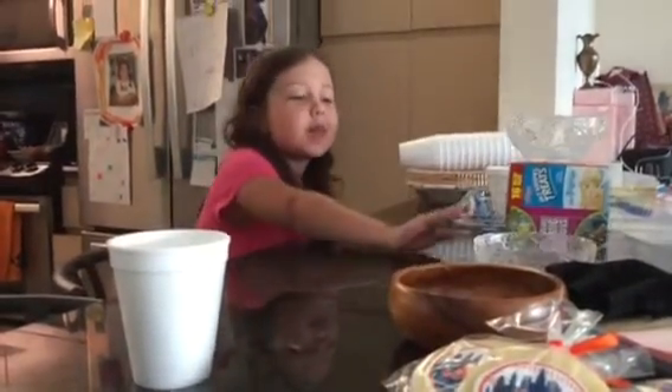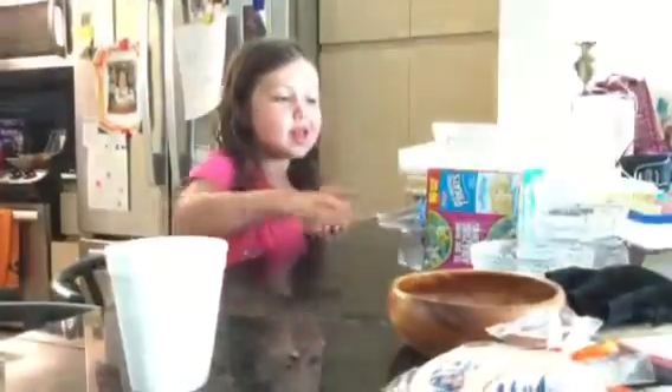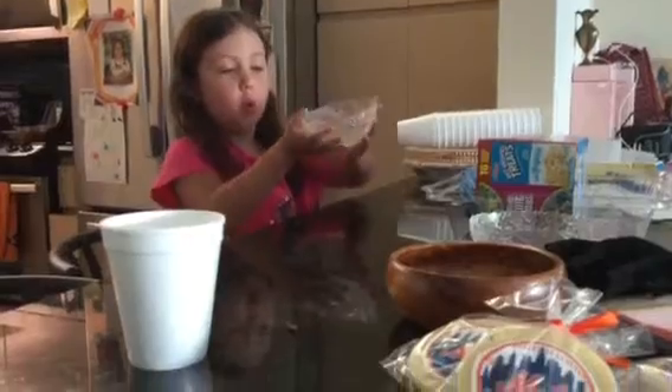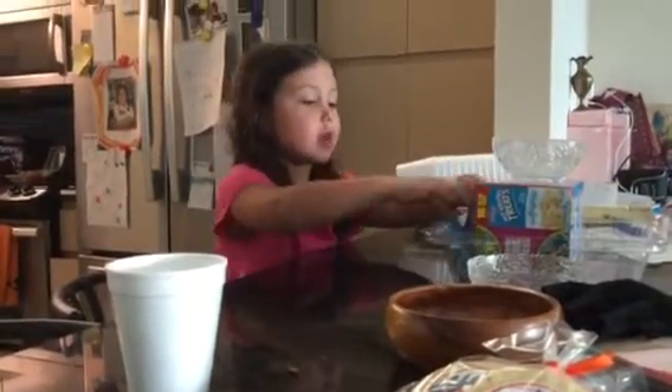It's me Lexi from Christmas Cook, and I am going to make these really cool treats — the Rudolph Spice Krispies. You're going to be needing a bowl, like a small bowl, two fruit snacks, and Spice Krispies.